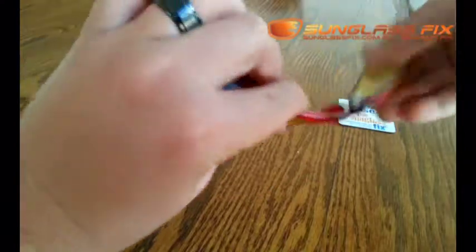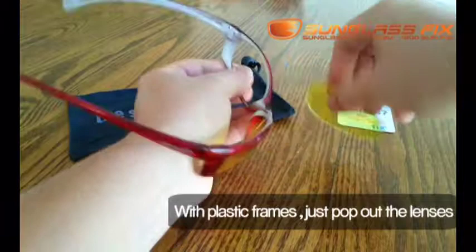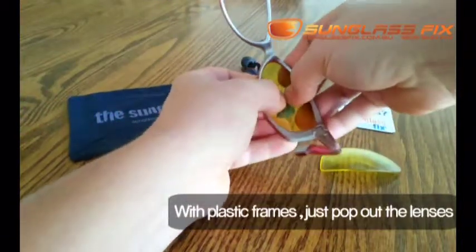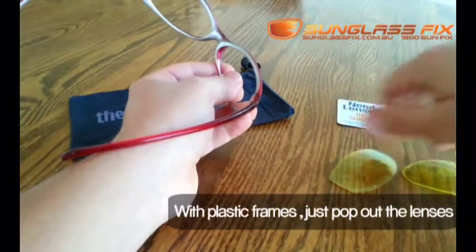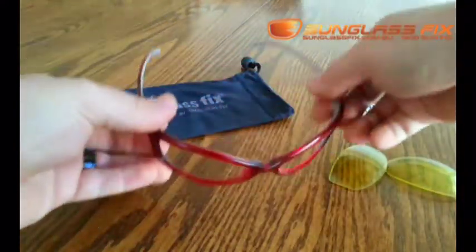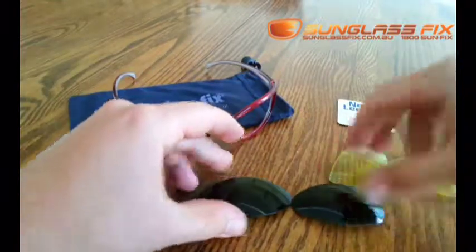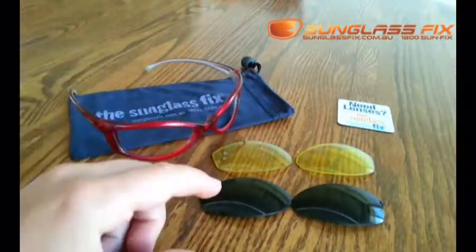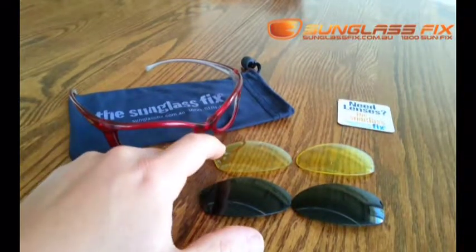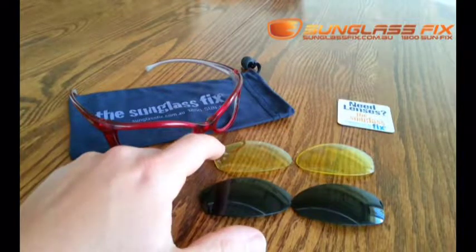We'll take these yellow lenses out just by pushing them straight outwards. They come out fairly easily. The new lenses that we've got are the regular green, so you can see the difference between the new lenses, the regular greens, and the original lenses, which are a kind of bright yellow.